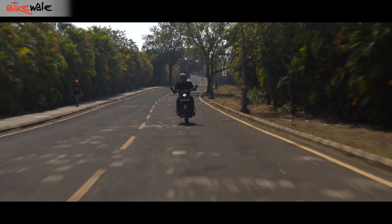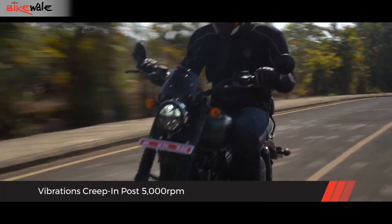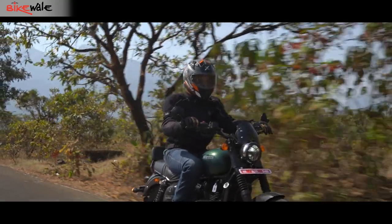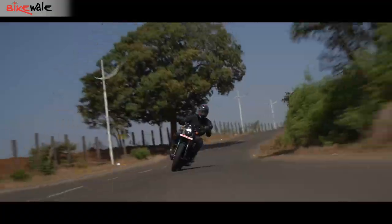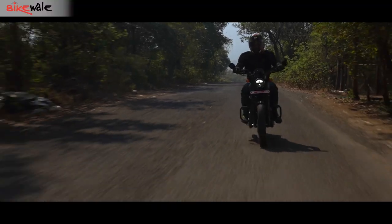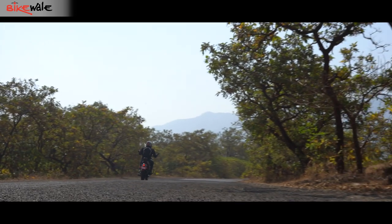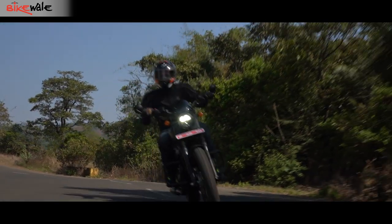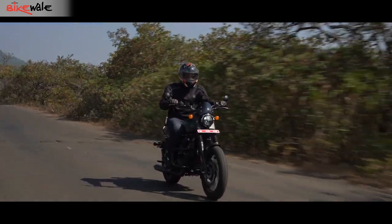What plays a spoilsport here are the vibrations that creep in post 5,000rpm and keep increasing as the revs climb. It all starts with a slight buzzing on the handlebar, followed by the footpegs, and culminating on the seat. Although the engine doesn't feel much stressed even at 100kmph, high vibrations accompanied by some engine noise hamper the overall experience. The throttle response is abrupt too — at times, the engine's response time and throttle inputs didn't match, with the former lagging behind.